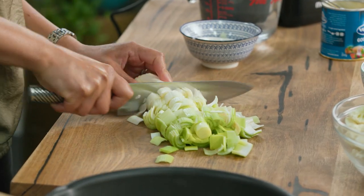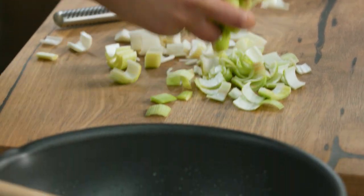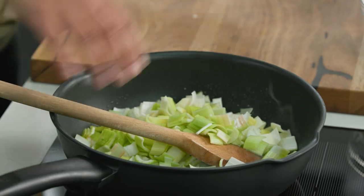A bowl of this soup is getting a massive serve of veggies into the diet — I tell my kids this. A bowl of this is probably two serves of veg for the day.